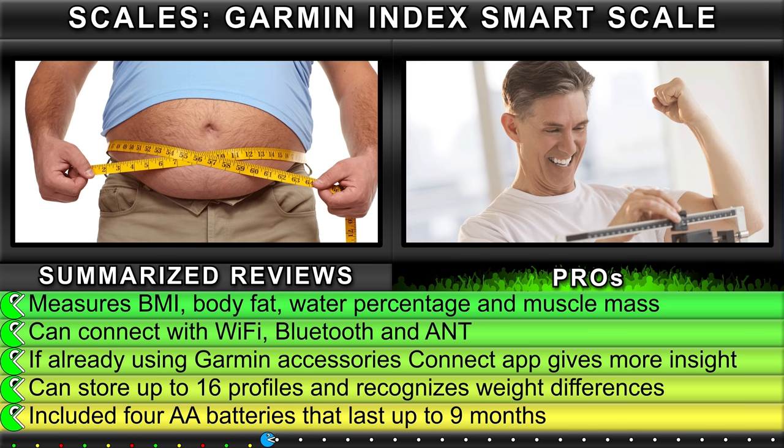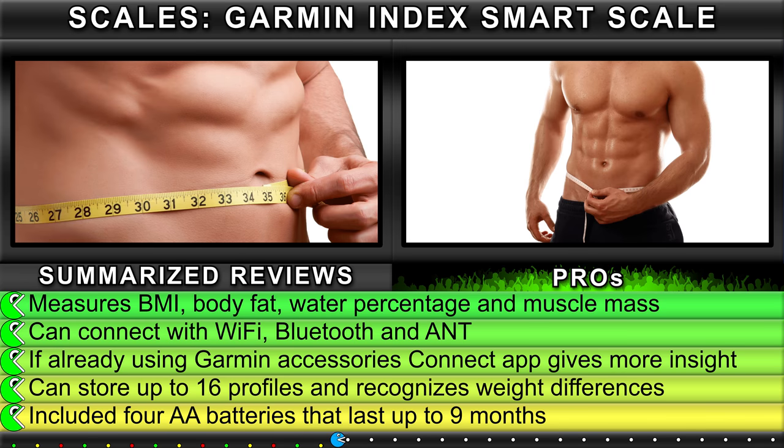Can connect with Wi-Fi, Bluetooth, and ANT+. If already using Garmin accessories, the Connect App gives more insight.